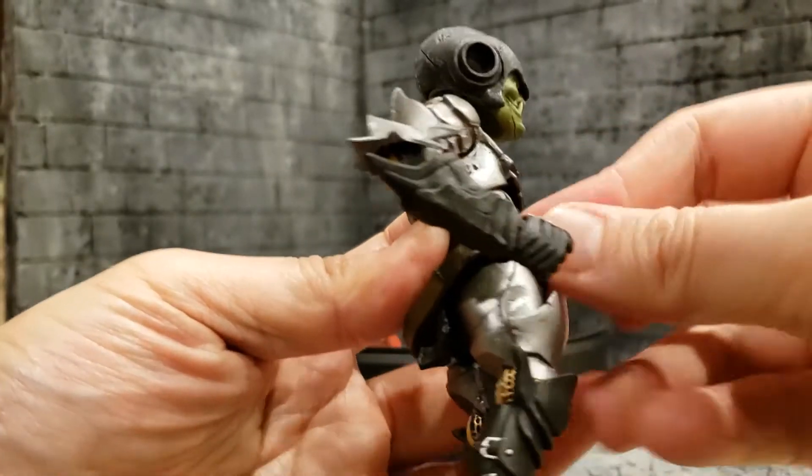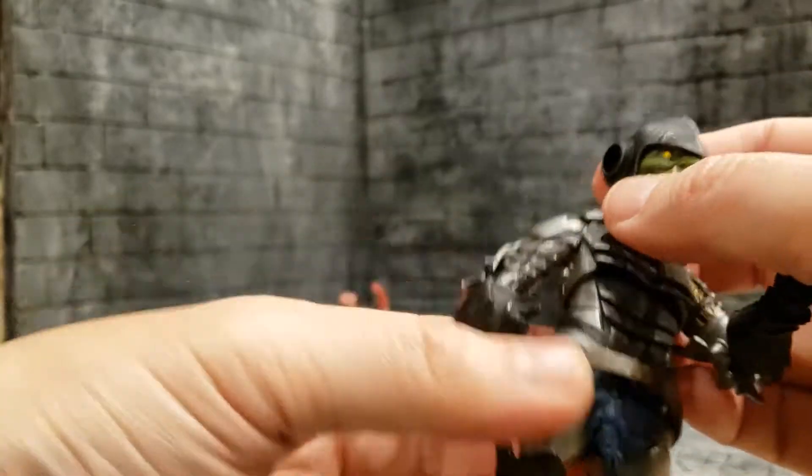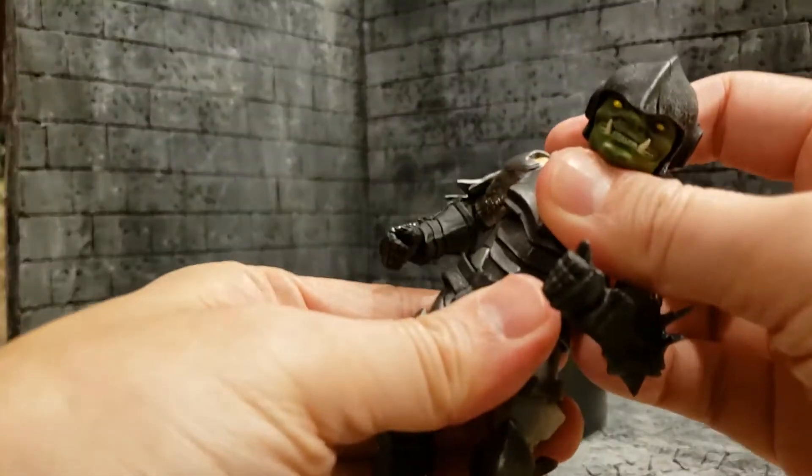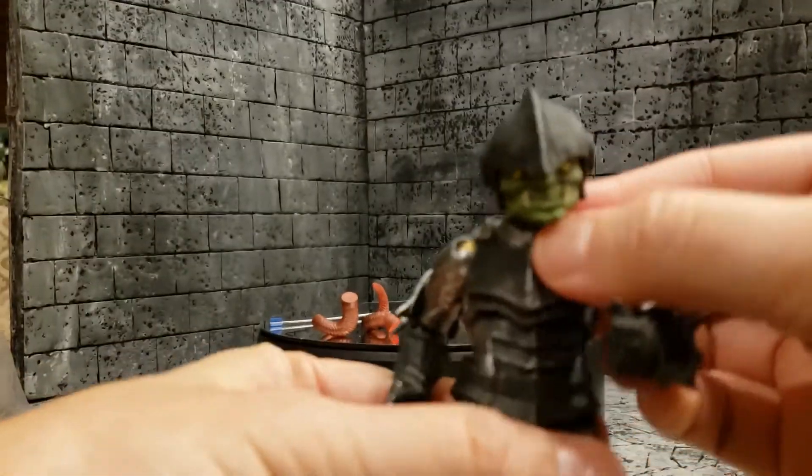And it can tilt backwards pretty well — about that much. He's got a ball joint at his hip that allows him to turn and to bend very little, but there is some movement there. It doesn't bend forward or backward very much from that ball joint.